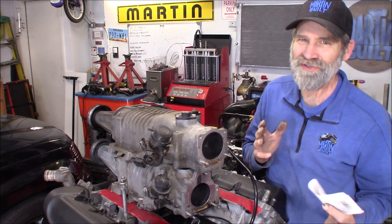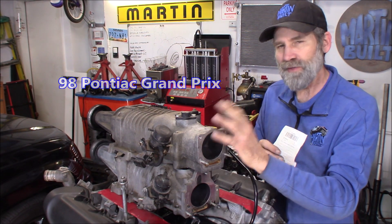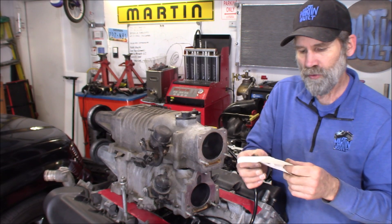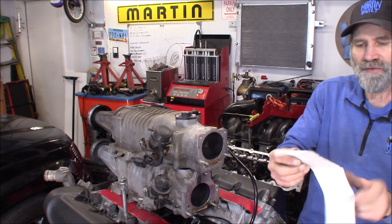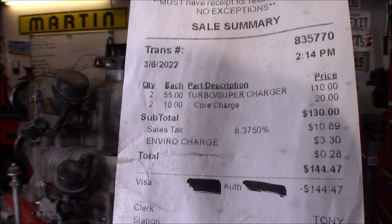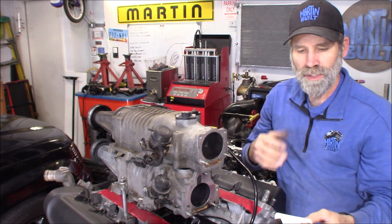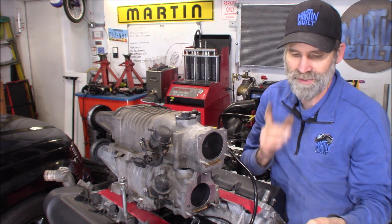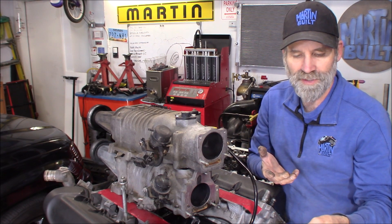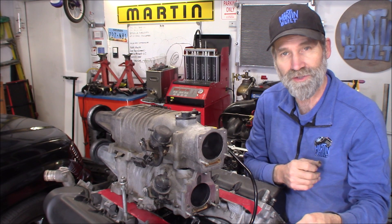Alright, I made it home. And as you can see, I got two superchargers — this one here being off the 98, and this one here being off the 04. The total damage for both of them, out the door, was $144.47. That comes out to $72.24 for one supercharger. What you're being charged is $55 per supercharger, $10 core, then you got your sales tax — out here we're at 8.375% — and there's also an environmental charge of $3.30 for two.